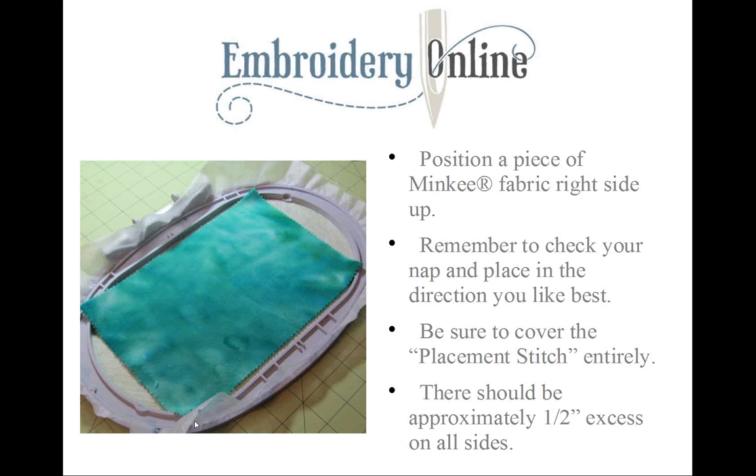Because we previously sprayed our stabilizer with temporary adhesive spray, the stabilizer is tacky. Now we're going to position our minky fabric right side up. Remember, this is where you want to check your nap and make sure it's running in the direction that you want it to.